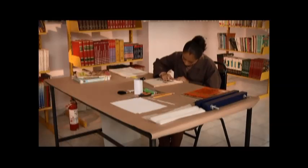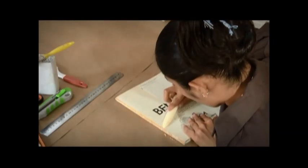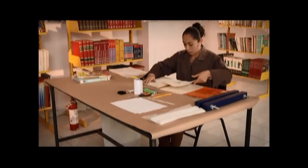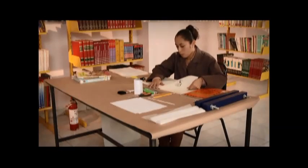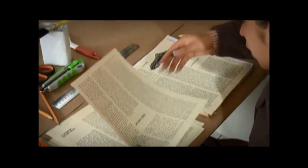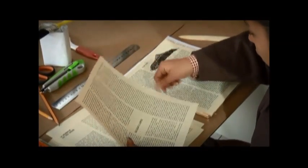Para retirar las pastas y el adhesivo del lomo, se utiliza la plegadera, el cúter o la lija. Después, se separa hoja por hoja y se quitan de ellas los últimos residuos de adhesivo, con cuidado y manteniendo el orden de las páginas.